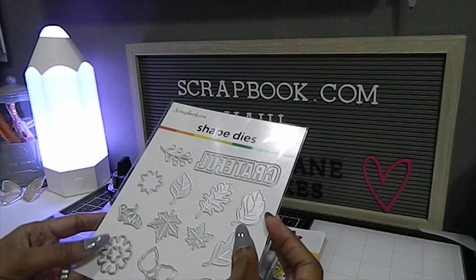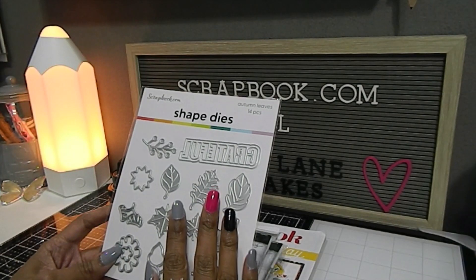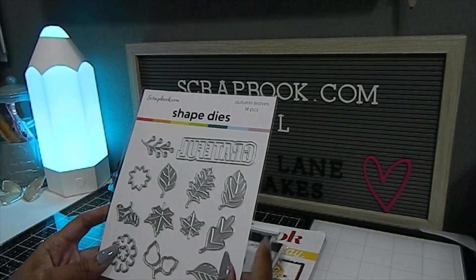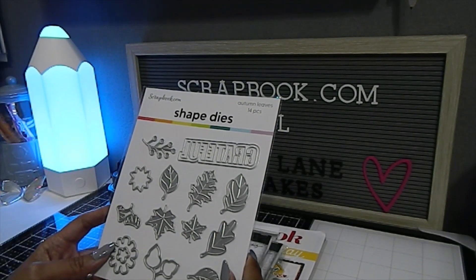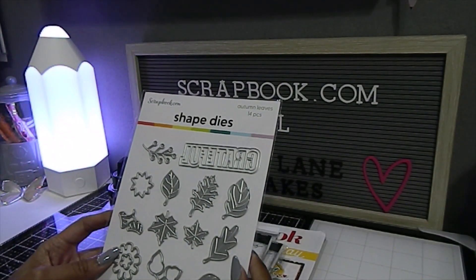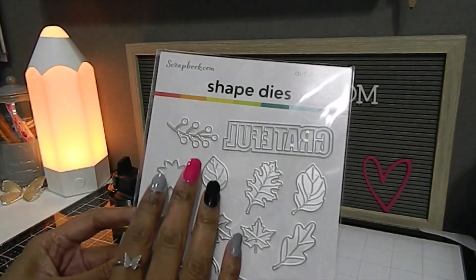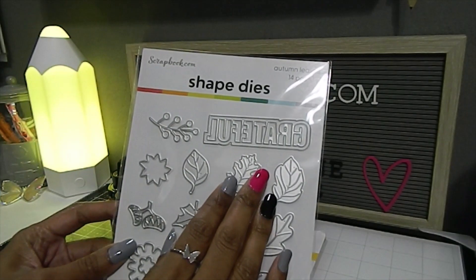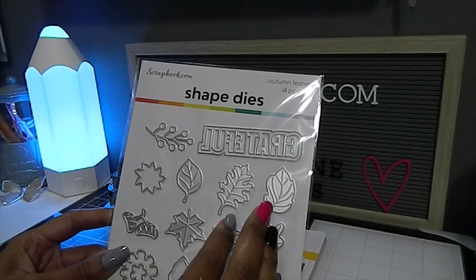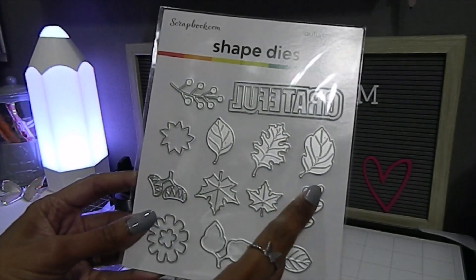So let's dig into the items I got. We're in the season for fall, which is one of my favorite seasons of the year, and I wanted to get some more dies to showcase some upcoming fall projects. This one right here is from scrapbook.com — these are the shape dies. This particular set is called Autumn Leaves and it's 14 pieces.